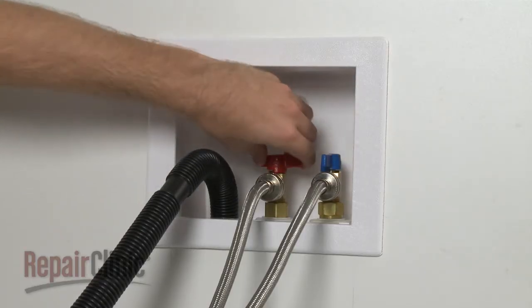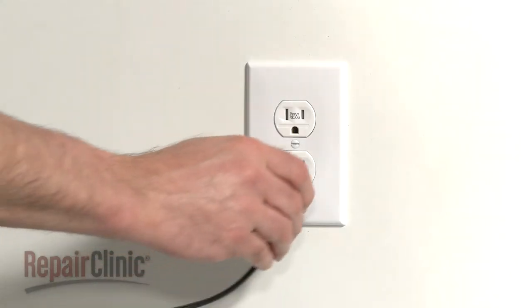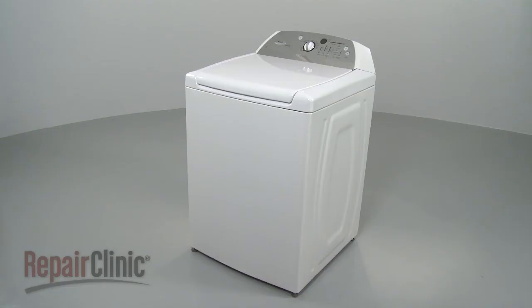Turn the water supply back on and plug the appliance back in to make sure it's functioning properly.